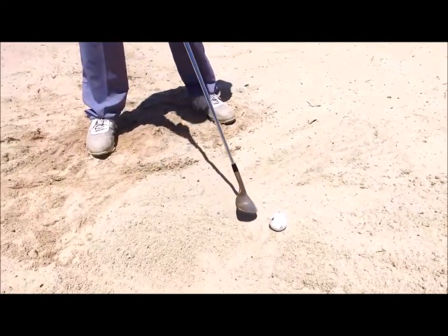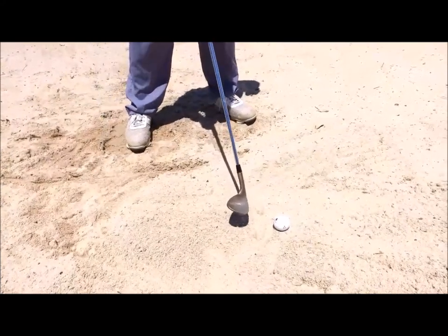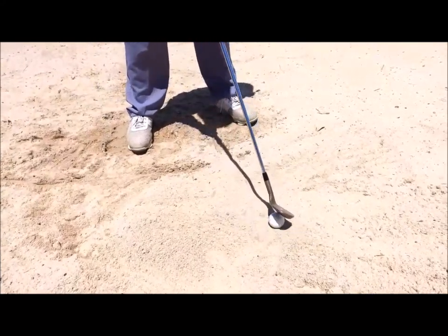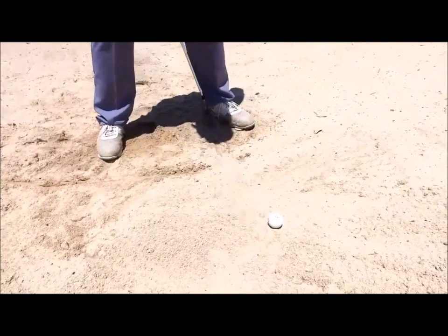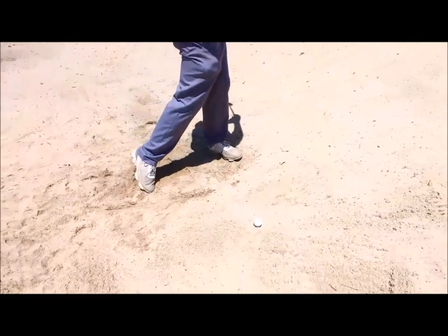Ball position is quite a long way forward in the stance. You can alter that and experiment with how the ball will come out differently based on the ball position. I like to feel as though the ball is just inside my left heel, which helps me move forward into the shot.